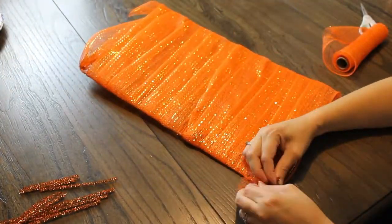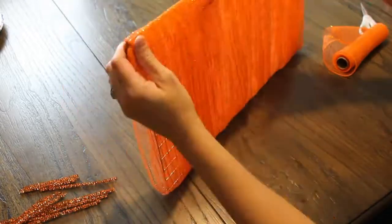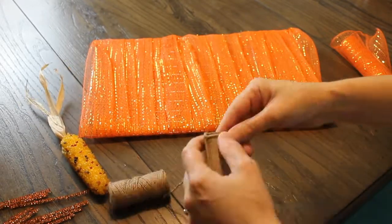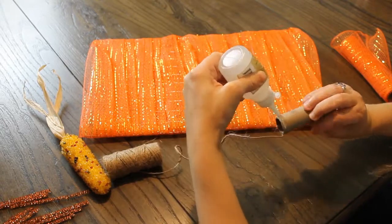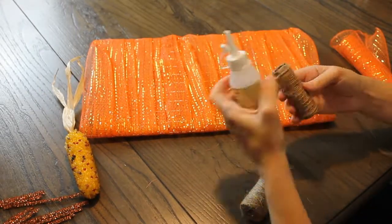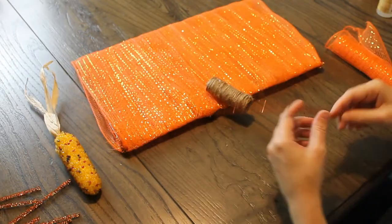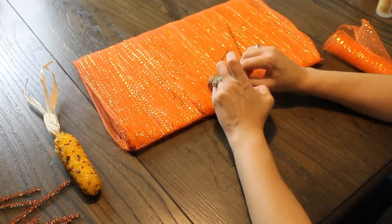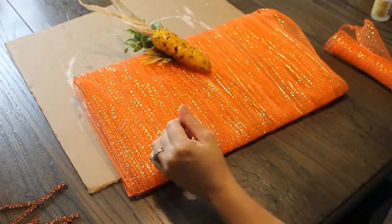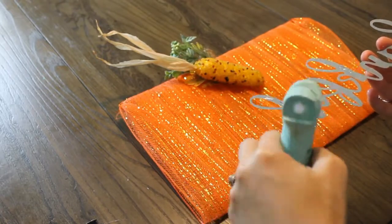I just wrapped it around and it was a little bit of a square-like pumpkin but it was still cute. Once you wrap it all the way around I used a cardboard piece from the mesh, cut it in half, and that was going to be my little stump at the top of the pumpkin. I also found a corn piece at the Dollar Tree — I used this last year on some of my fall wreaths and it was really cute. You just wrap it over and over again.